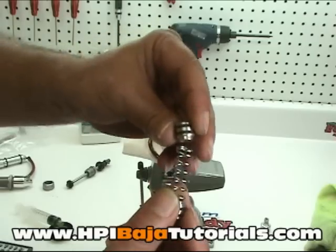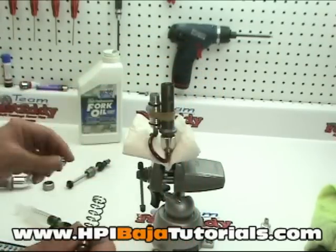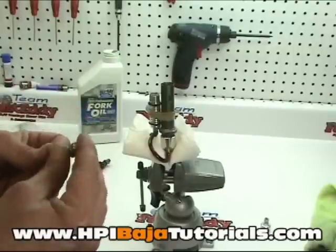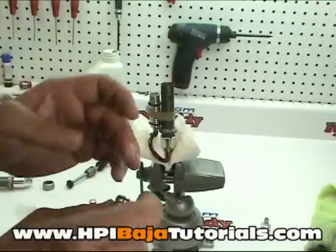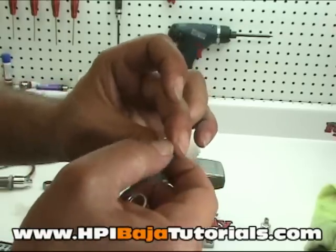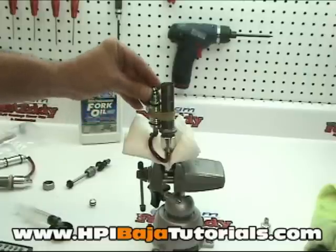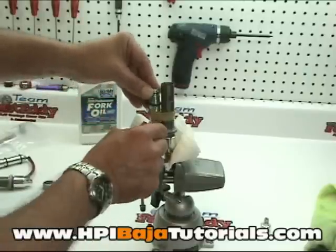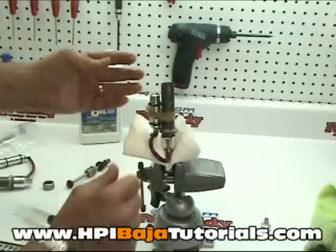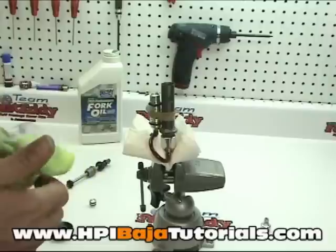Once the first piston is inside, we're going to go ahead and put the second piston on just like so. Then we're going to take a little bit of shock lube and oil up the seal so it slides in a little bit easier. Go ahead and slide this in with your finger just like so, then wipe up and try to stay somewhat clean while we're doing this.